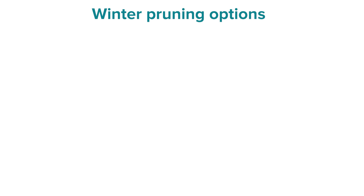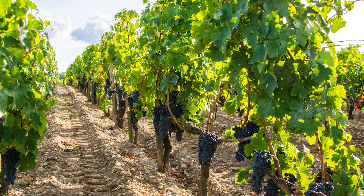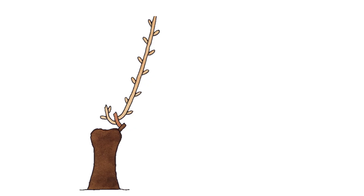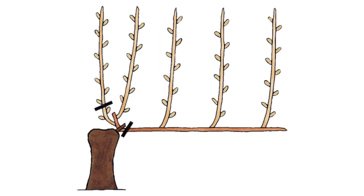In terms of our training options, we're going to look at three pruning options and then two other considerations. The first form of pruning is replacement cane pruning. This is a pruning system whereby we have a small amount of permanent wood — typically quite a short trunk — and a cane, which is a one-year-old shoot, supporting the shoots that have grown over the previous growing season.